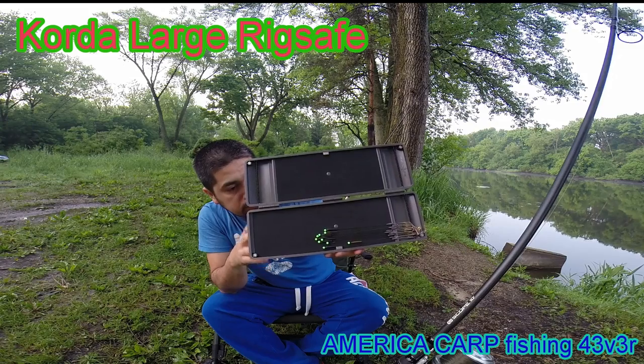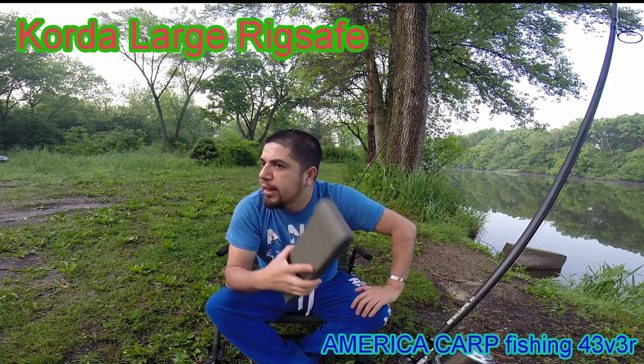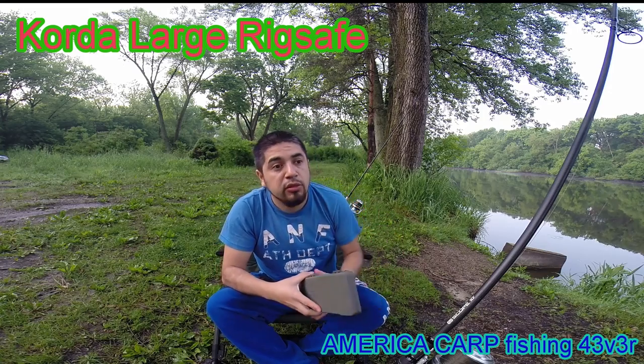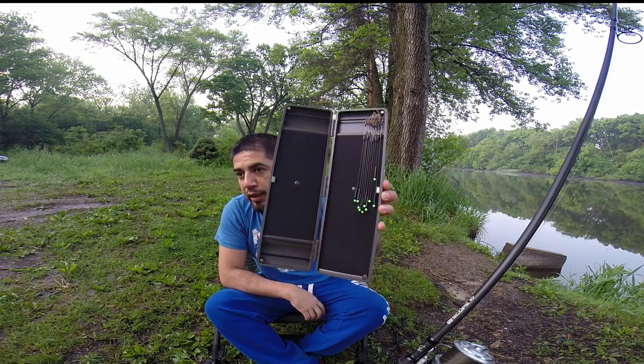And nothing, there it is. A salute to all those who like the fishing of the carp, a great salute to all my friends, all those who follow me. We are posting more videos and products for if you are interested.